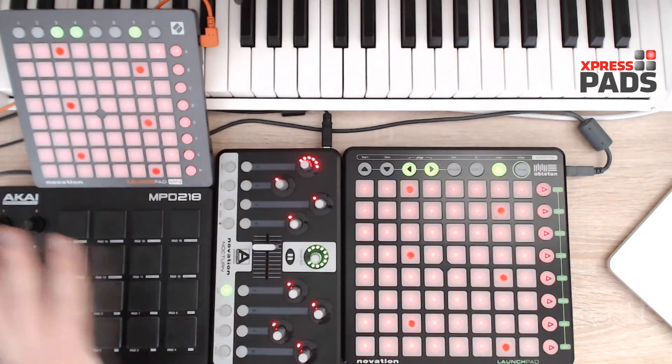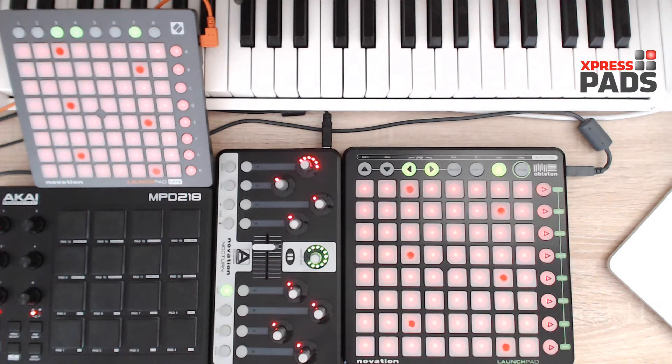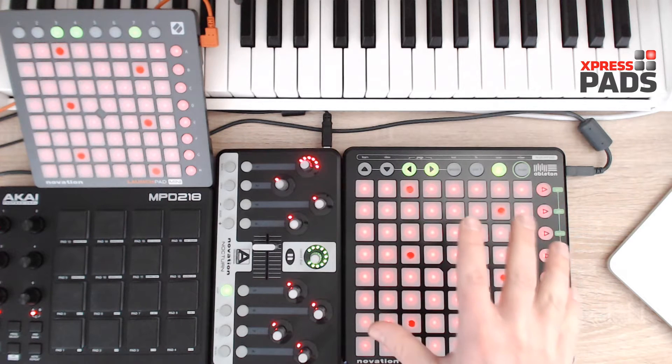All the other devices that you see here are not really needed in order to play the Magic Tone Network technique — that's what it's really all about.